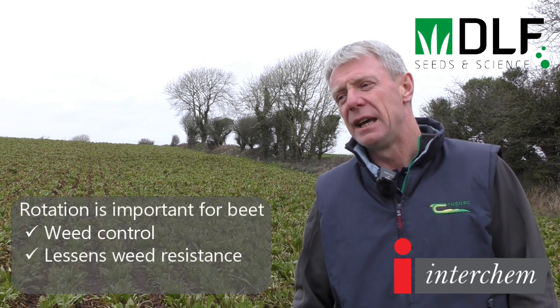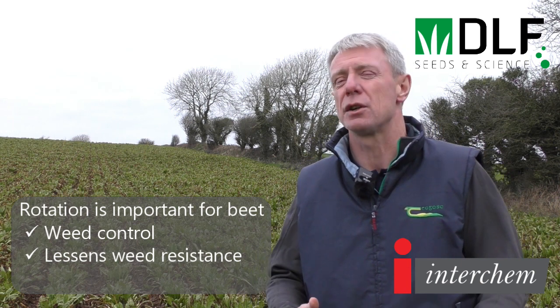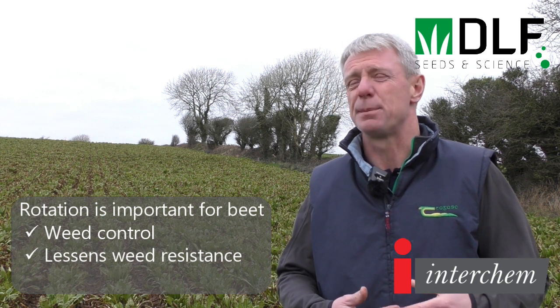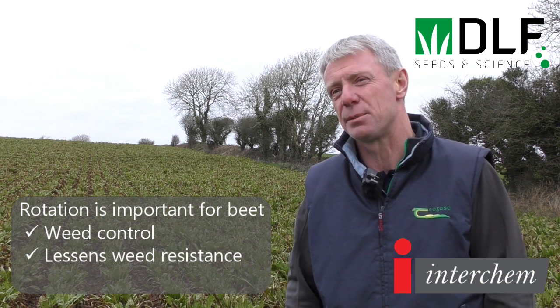Rotation obviously has quite a factor in weed control — would you agree? Absolutely. Having a good rotation on the farm in general certainly helps because you have alternative modes of action for controlling weeds. It also lessens the incidence of resistance.